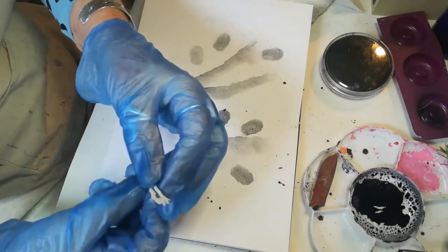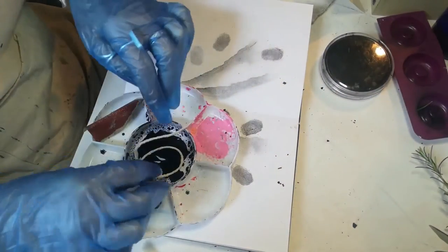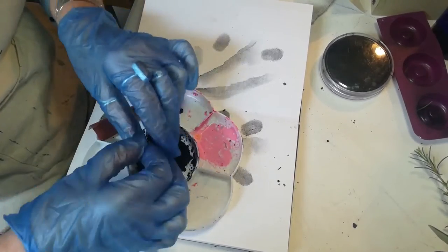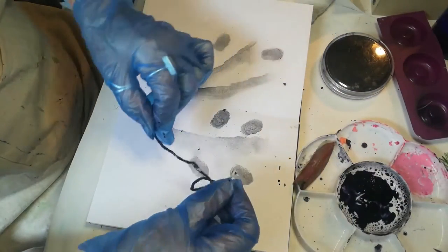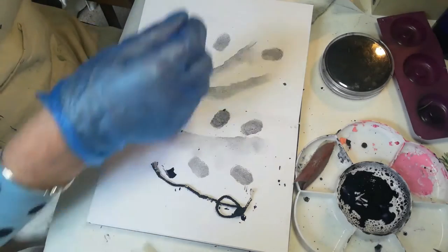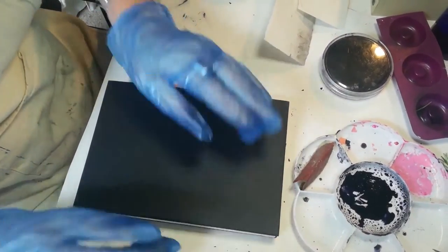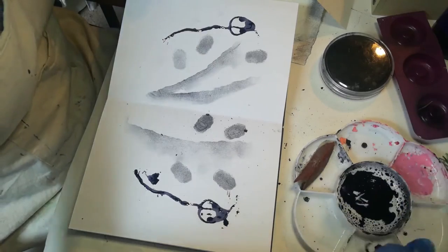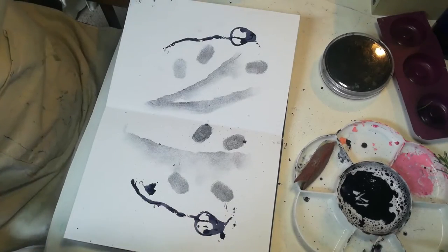I'm going to show you a technique using string and the ink. I've got some ink ready — I'm just going to soak the string into the ink. I'm going to lay the piece of string down, then just close my book. Then open it up again, take that off. As you can see, it makes some very nice marks which can imitate plants. That looks very much like a seed pod on there.